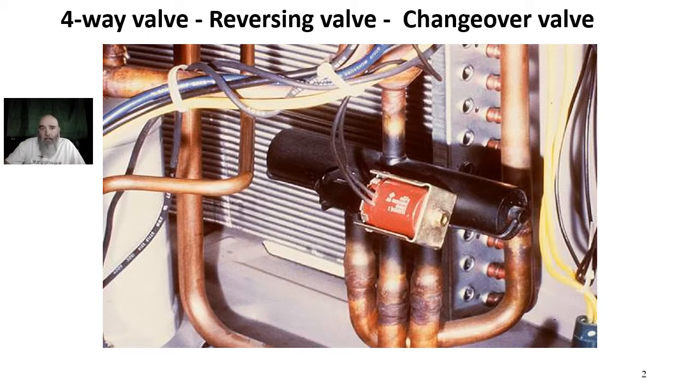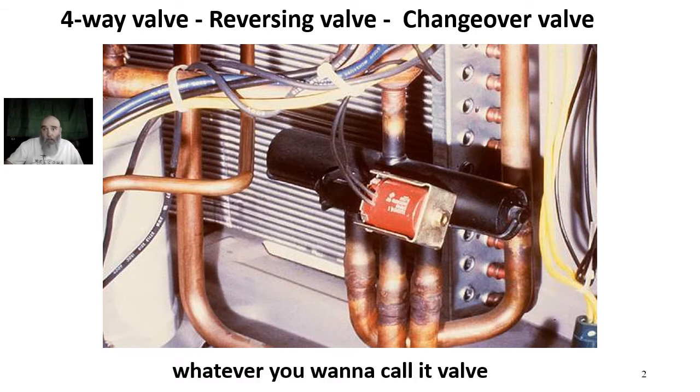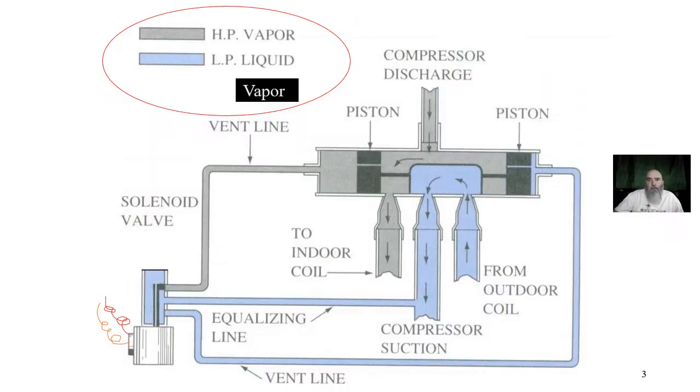Hey, it's Ed and I'm back. I put out a request a month or so ago about some help with pictures or diagrams of reversing valves, changeover valves — whatever you want to call them. I got some help and I'm putting this stuff together now. First off, going through this, this is the original slide I've used to show how a reversing valve works for a very long time. It's kind of ironic because I don't know where this image came from — I believe it was a textbook. You find stuff in textbooks that's wrong, and I've got plenty of stuff out there that's wrong too.